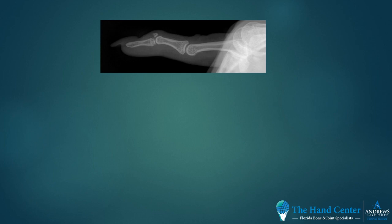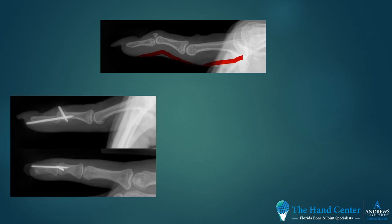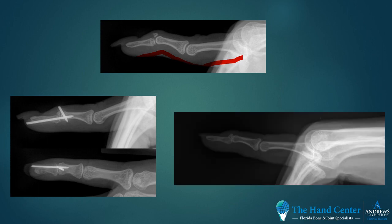Here's an example of a patient who presented with an acute swan neck and a fracture. You can see the swan neck here. This was treated with K-wire pinning, and postoperatively she has healed. This image is just up to the pins, and you can notice the restoration of the alignment of the finger.